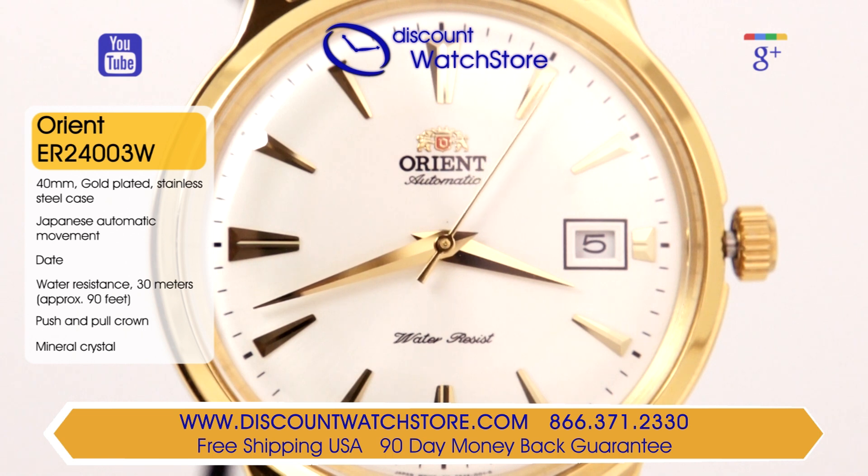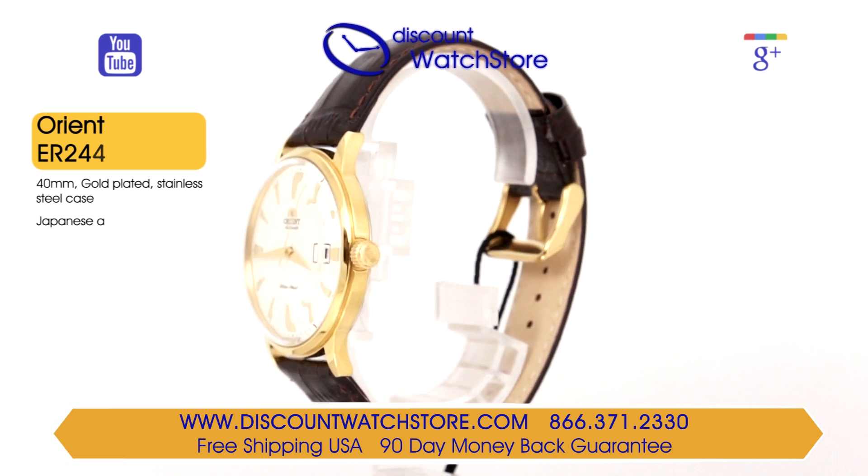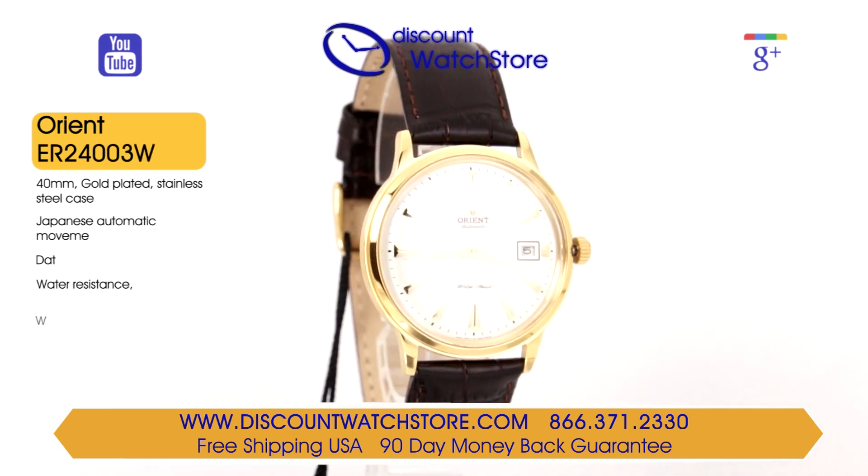This timepiece is very dressy with its smooth lines and tasteful dimensions. The case, excluding the crown, measures 40mm across. The main crown is rigid, allowing for quick and easy adjustments to the time and date.